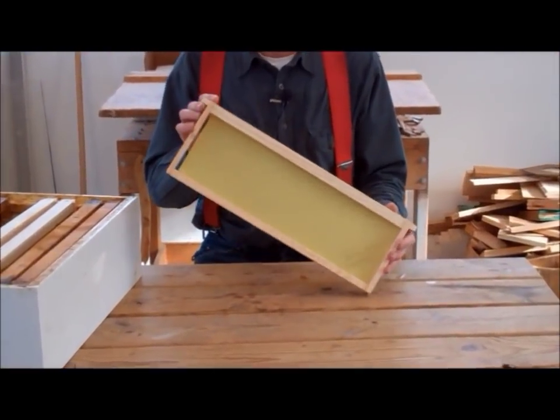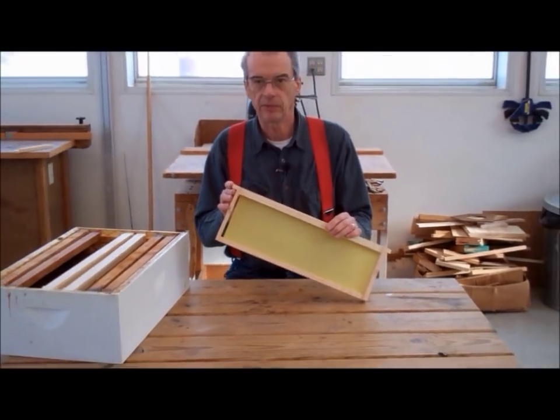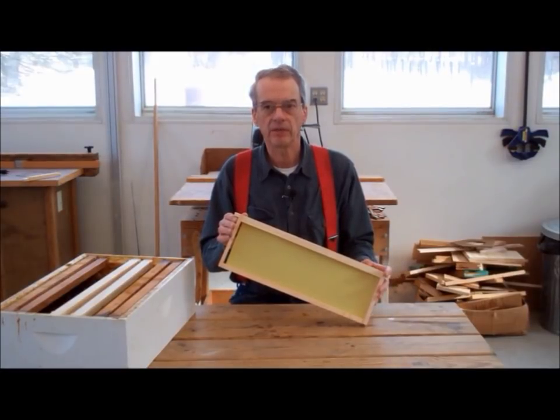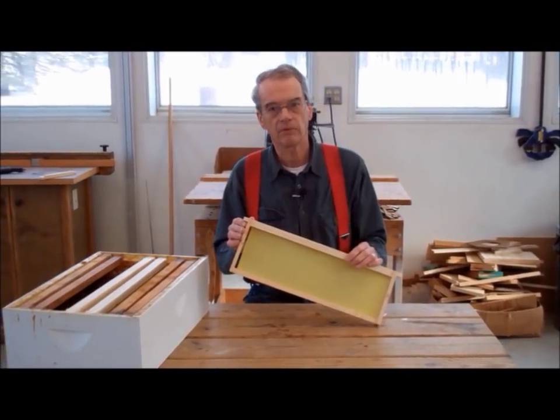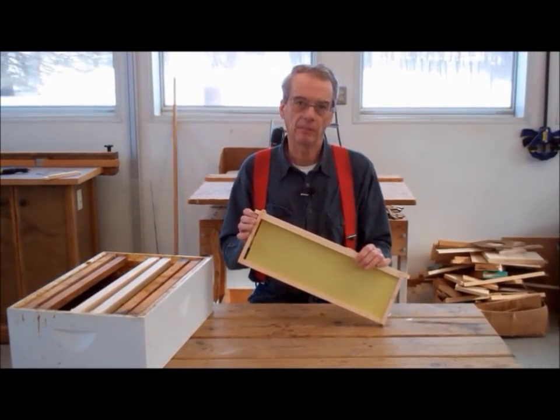We suggest that you first make a frame or two from beginning to end — you will gain valuable experience doing so. Once you understand what is going on and how everything comes together, you will then be able to set up your frame-making operation and crank out a large number of frame components at a time. We will expand on this notion a bit later.